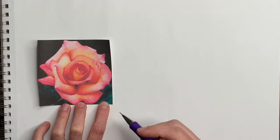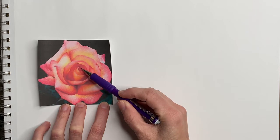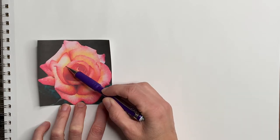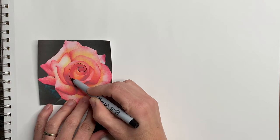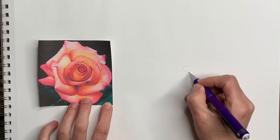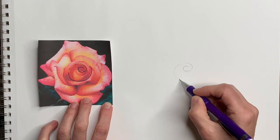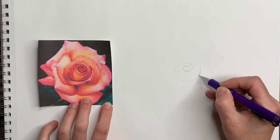We will begin by drawing a little outline for what we want to do here, and I'm going to draw a swirly line that's going to follow this. Let me mark this with a marker so you can see what I'm doing. So first I'm going to draw a swirl. If you're drawing a real rose from nature you can just imagine that swirl on top of it.